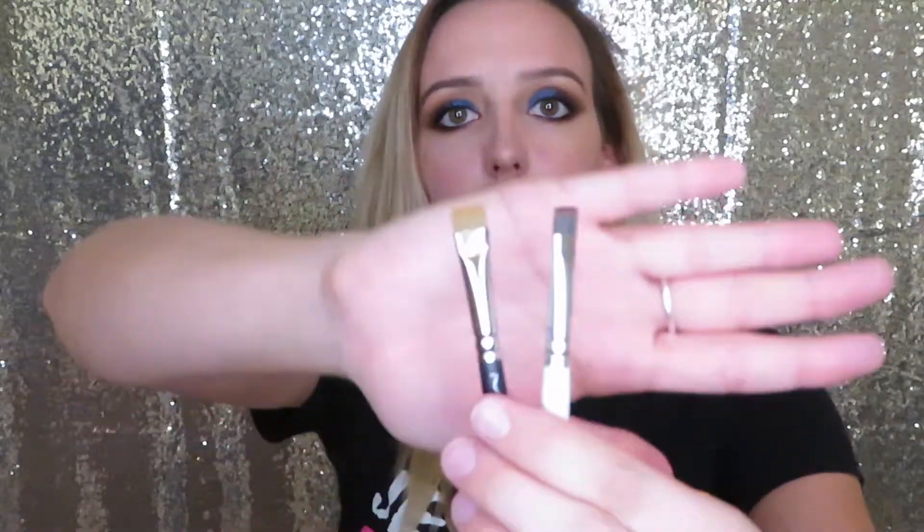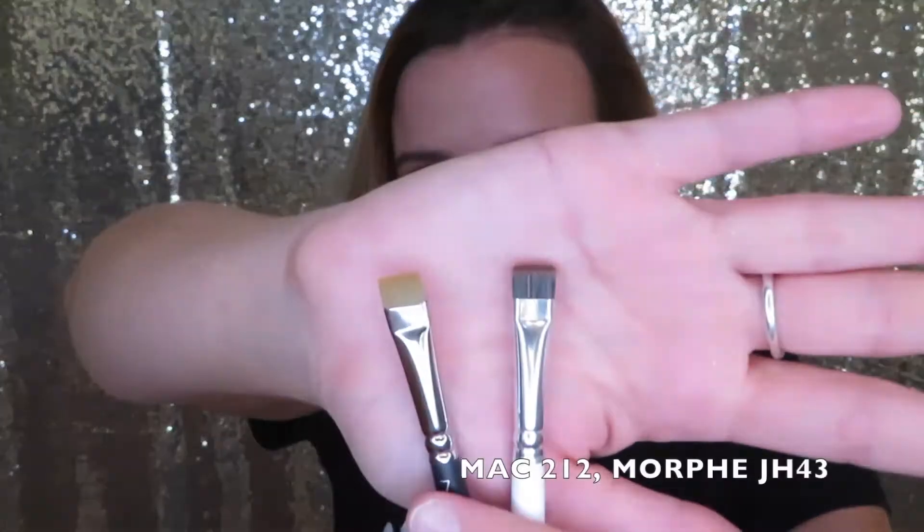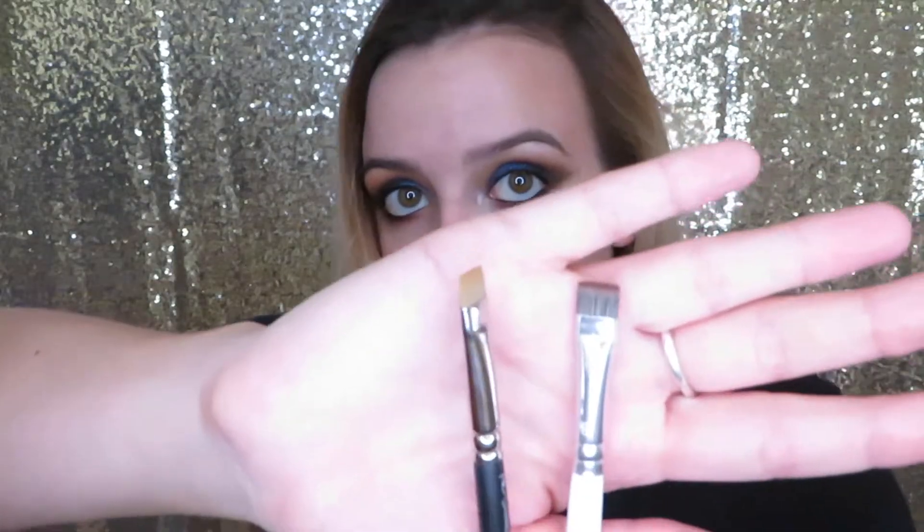I'm going to take it a step further for the lower lash line and say you need a flat definer brush. I got these a little later into my makeup career. These are a flat definer brush and they're perfect for getting literally right on to your lower lash line. You can even use these to line the top of your lid with a black shadow to give the effect of eyeliner. A flat definer brush is really a must-have — I use one pretty much every time I do my makeup.